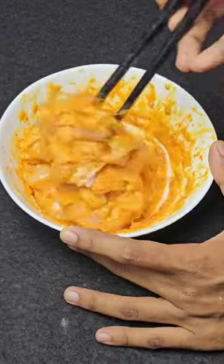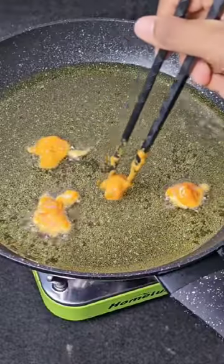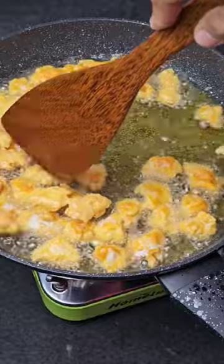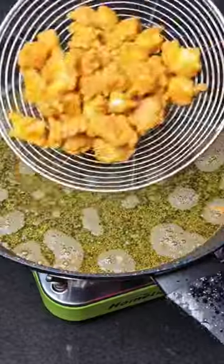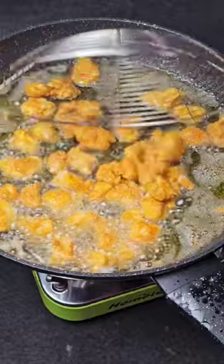This recipe is creamy, so the spicy blends well with the creaminess. Now fry the chicken. I use the double fry method because it gives you crunch that lasts longer. Set it aside.